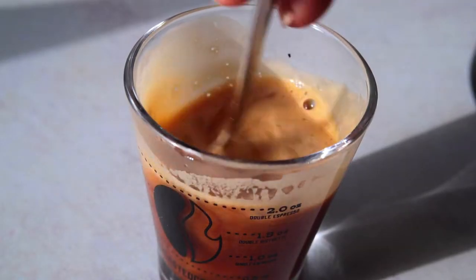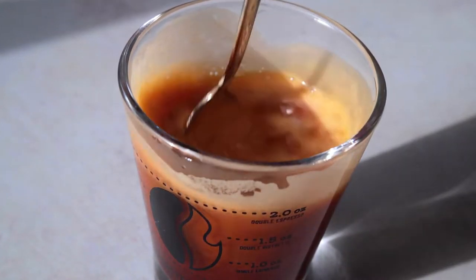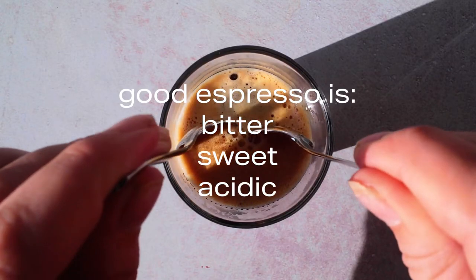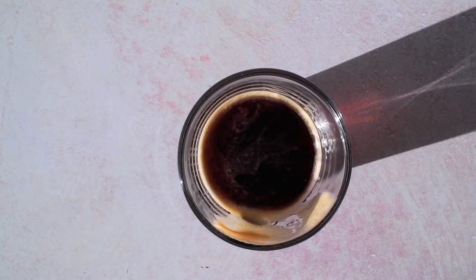Neat! I've only ever heard of people taking espresso as-is or stirring the crema in. If you've never tried it alone, crema is bitter. Good espresso should be equal parts bitter, sweet, and acidic. But when you skim off the crema, that leaves you with an ounce or two of sweet espresso.